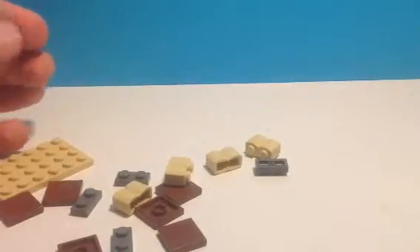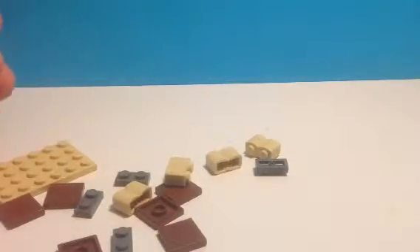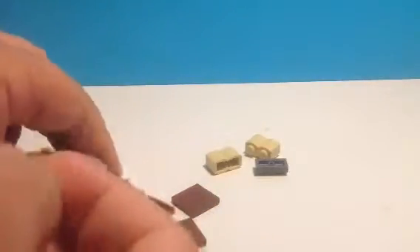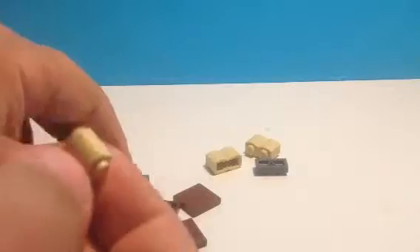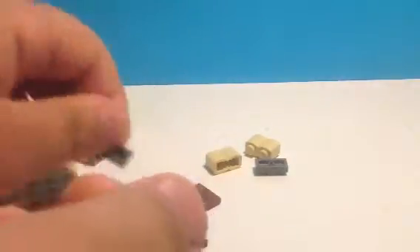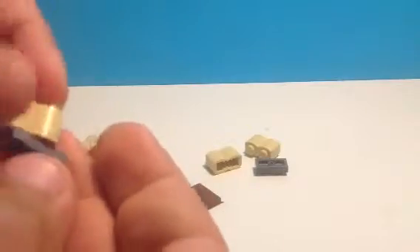Alright, let's get started. First of all, I'm going to get my creamy pieces and put my 1x2s on the bottom, just like that. So these will be the legs.